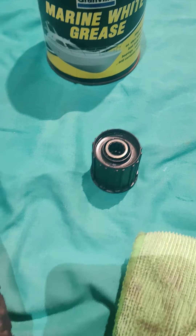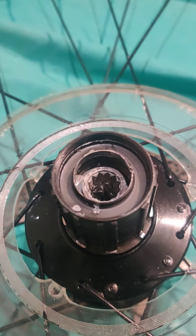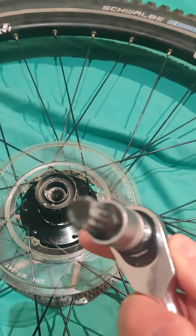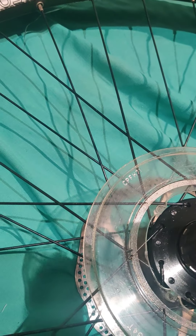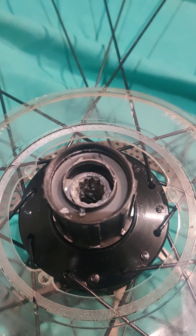So I have a replacement here. Now most people talk about allen keys for these hubs, but the actual real tool for the job is a triple square — that's 12-point and it's size 12. You can see that fits that retaining collar perfectly.